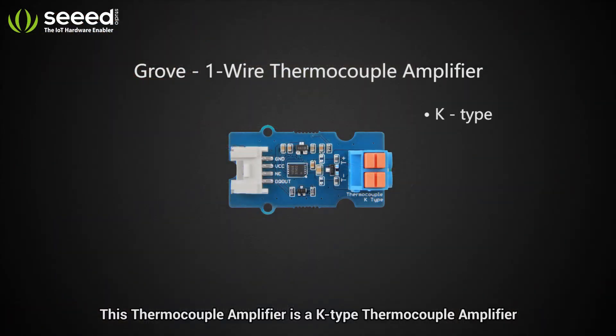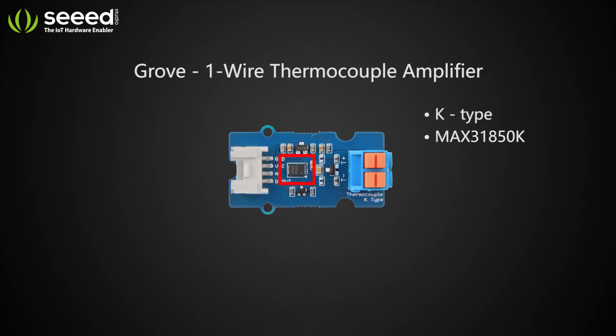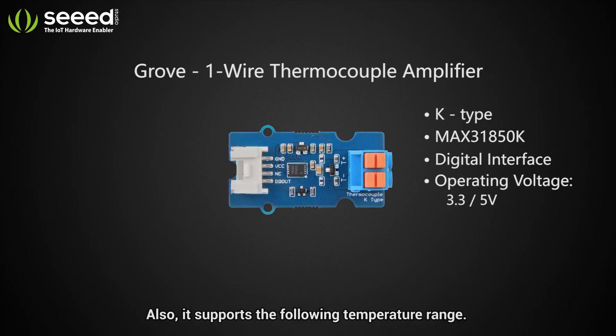This thermocouple amplifier is a K-type thermocouple amplifier based on the MAX31850K by Maxim Integrated. This module uses a digital interface to communicate with a microcontroller and operates at 3.3 or 5 volts.